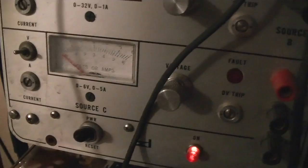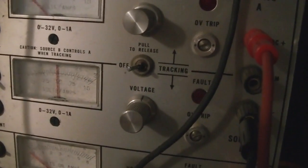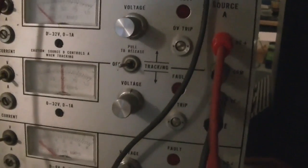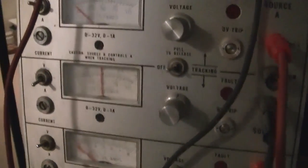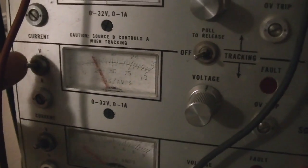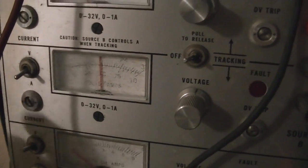The bottom one is low voltage — you can see it goes from zero to six volts — and these are from zero to 32 volts. Now the fascinating thing is you can switch it from volts to amps. What I'm doing is charging the battery.